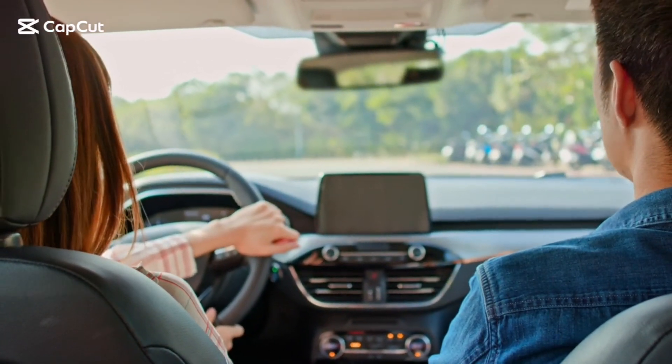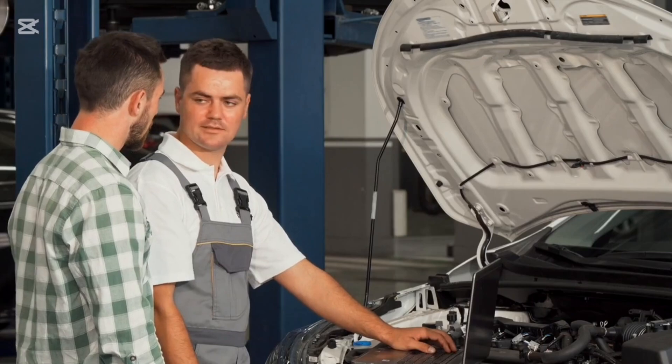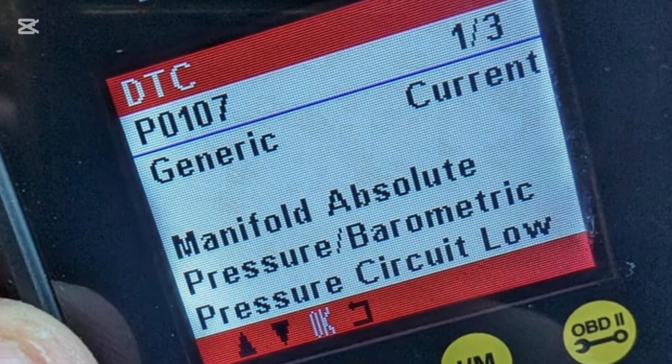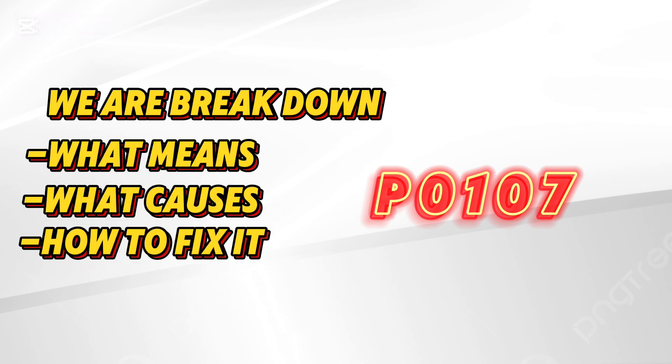Hey everyone, welcome back to Auto Repair. If your check engine light is on and you've scanned your car only to find code P0107, don't worry — we're breaking it down today: what it means, what causes it, and how you can fix it yourself. Let's get into it.